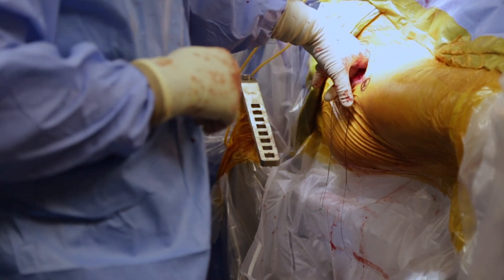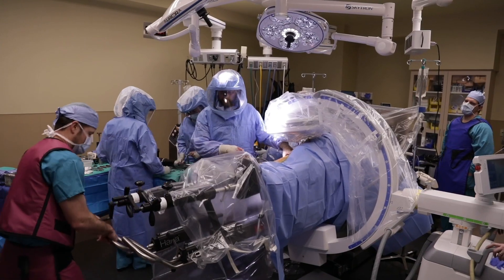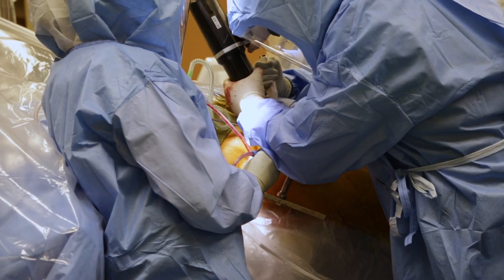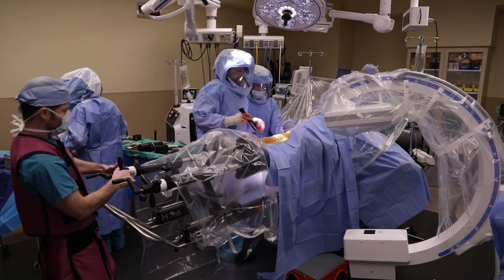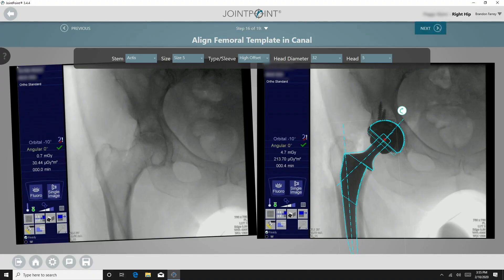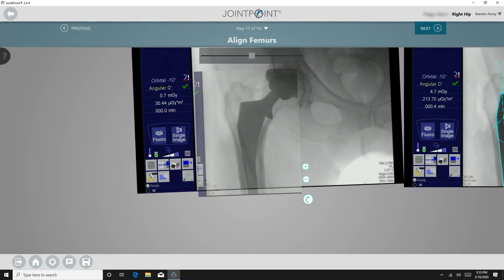I check the leg for instability by externally rotating the leg to 70 degrees and bringing the leg down to the floor. If the hip is stable, it will not come out anteriorly. The final implant is then impacted and the final reduction is performed. At this point the surgeon can choose to use the One Trial Analysis again to assess leg length and offset, though I find it no longer necessary given the accuracy of the software.